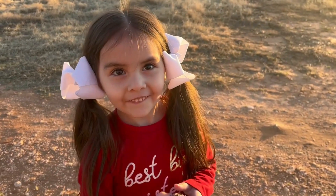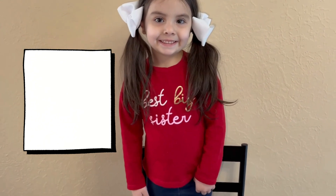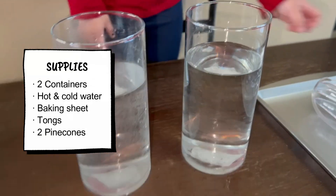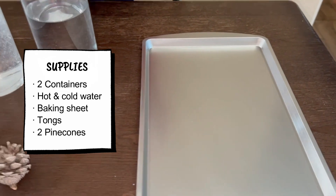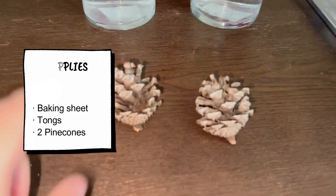We're gonna show you how — Fun with Alicia! All we're gonna need for this experiment is two containers, jars, glass, whatever — one with hot water, one with cold water — a baking sheet, cookie tray, anything to put the pine cones on, something to grab the pine cones so you don't use your hands because it's gonna be hot.